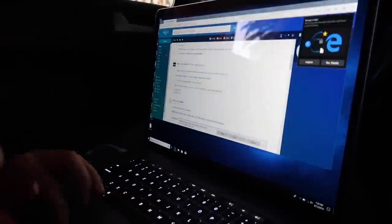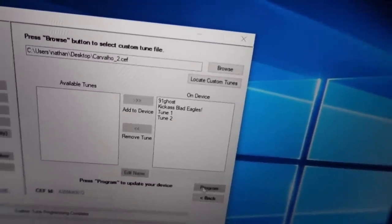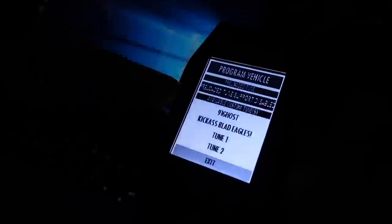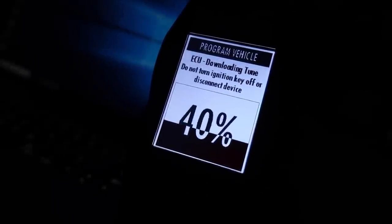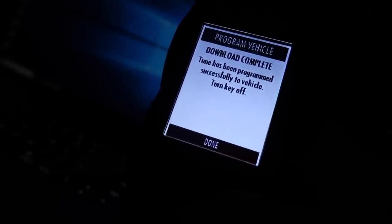Lito is a step-by-step instructor who makes everything easy — this whole process was the easiest tuning experience I've had. I love his communication; he replies really fast, much faster than Bama Performance. He speaks perfect English even though he's in Venezuela. Loading up the final tune now — I have the Bama 91-octane tune still on the device, and Lito's Tune 1 and Tune 2 revision, and hopefully Tune 2 is the one.